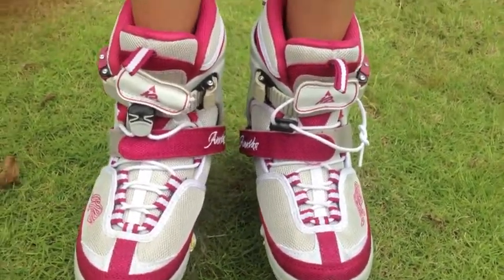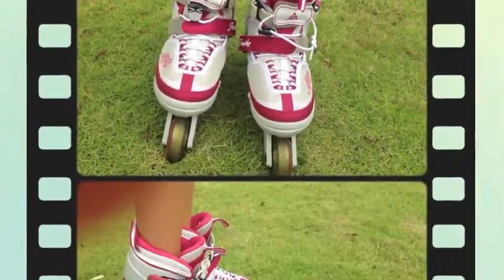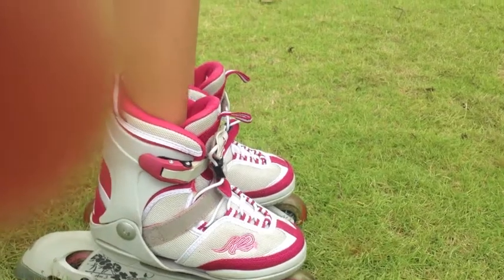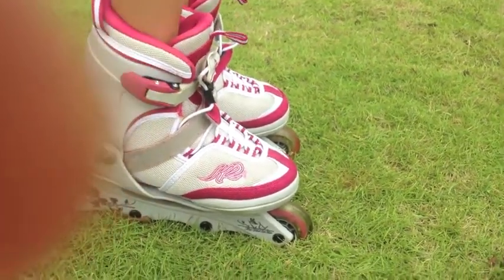On grass, so if you do fall you won't hurt yourself. Now that you've got the first step ready, let's try the second one. You have to try also on grass so it's safer.